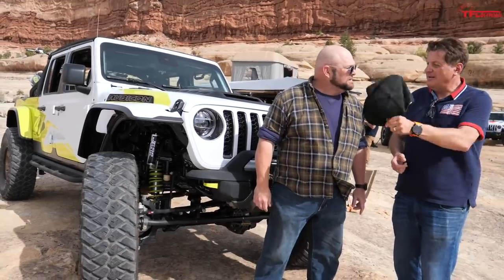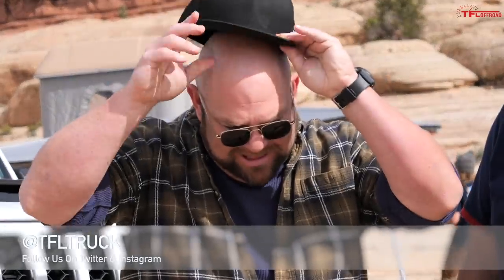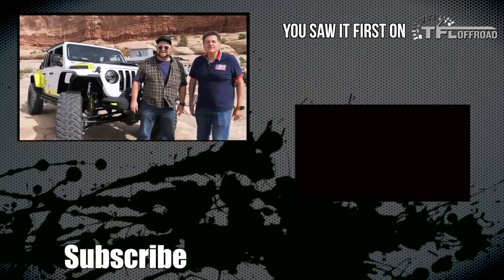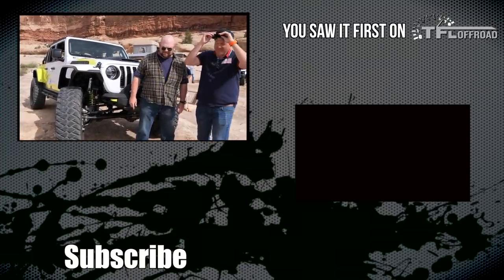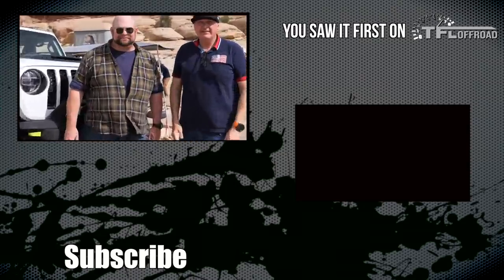I can't rock the flat bill hat — my head is too big; I can't even get it over my ears. This doesn't work for us! Thanks for watching, everyone — go back to tfltruck.com for more news, views, and of course Moab punk-ass hat reviews.